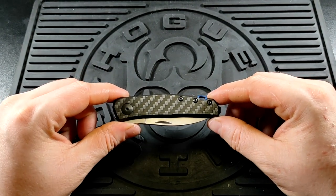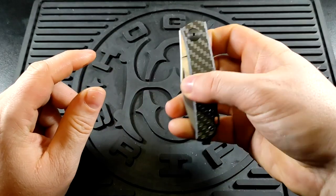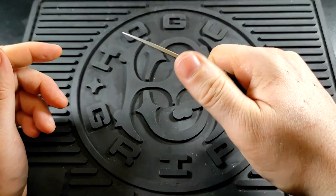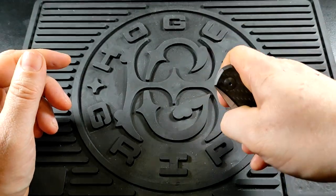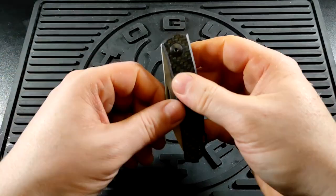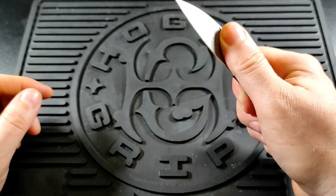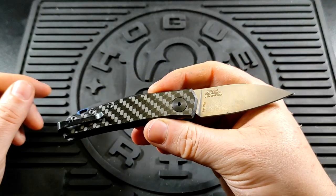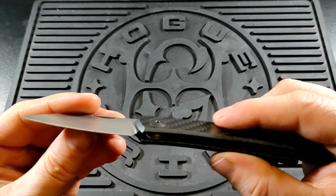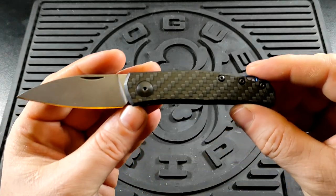It's very easy to open. You can put a thumb stud on it if you want, although you really don't need to — you can just sort of pinch it open a little bit and then finish it the rest of the way. And that's honestly how I've been doing it; I've just been pinching it open, which has worked absolutely fine for me. The washers on this, I believe, are phosphobronze.